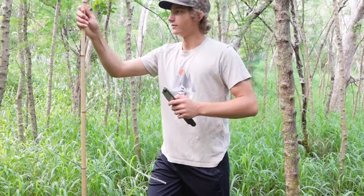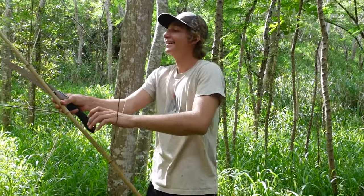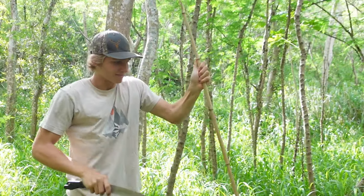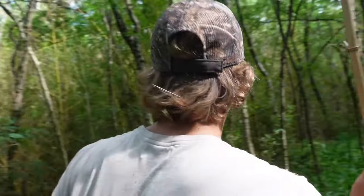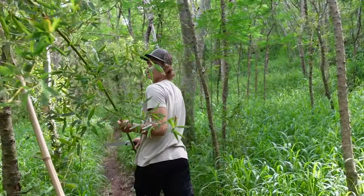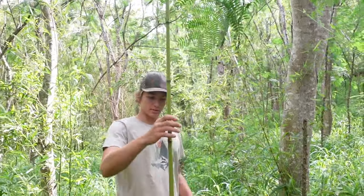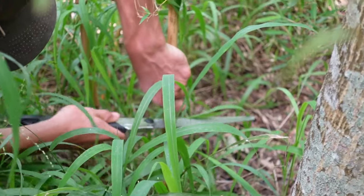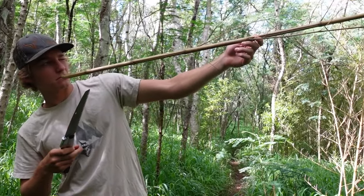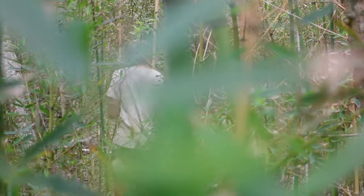It'll probably end up being like five feet tall, so like here maybe — because I'm seven foot three. There's one potential three-prong. That's pretty straight — another potential three-prong. This is hard, there's too many options.